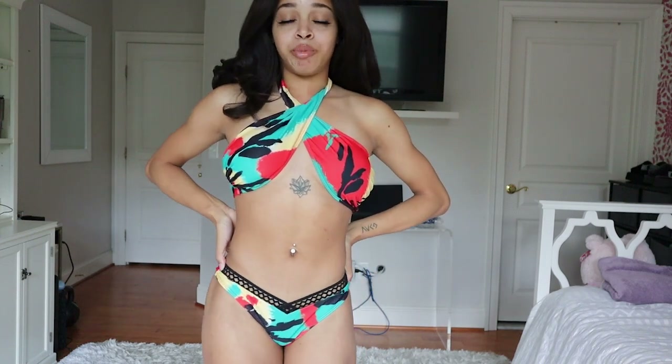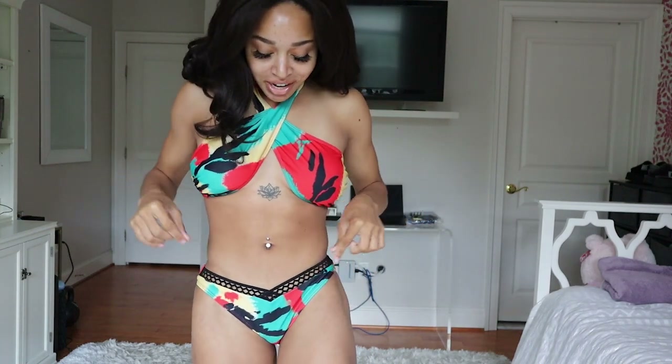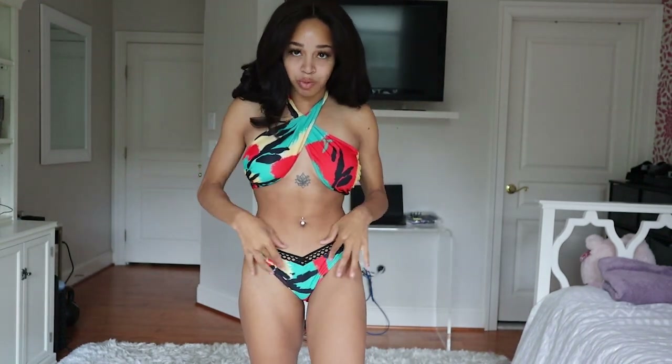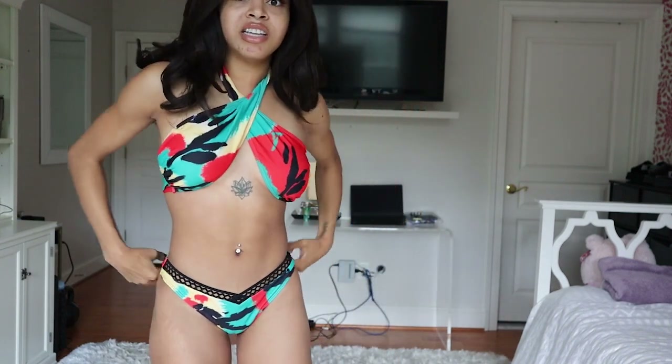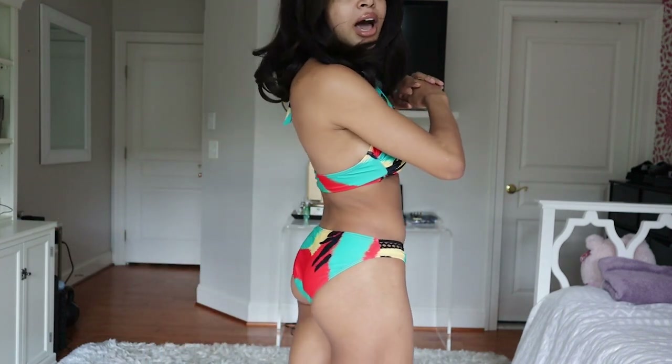Up next I have this bikini that is super cute because of the print and patterning on it. There's a little mesh detailing on the bottom of the bikini — it used to have another one going across the front but I cut it off because I just didn't like it. This is another one I definitely plan on bringing to Tanzania because of the colors — it gives you a really cute little Africa vibe. I got this in a size small and the small fits me perfectly. The bottoms aren't adjustable but the top is super adjustable, and it does have a fuller bottom.